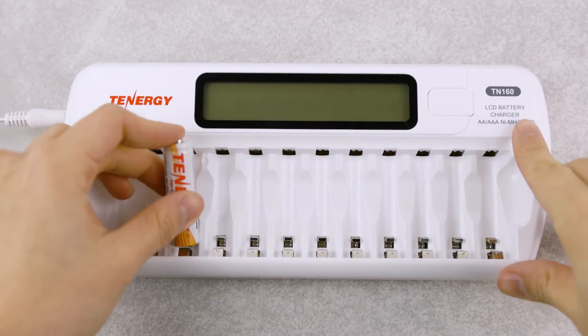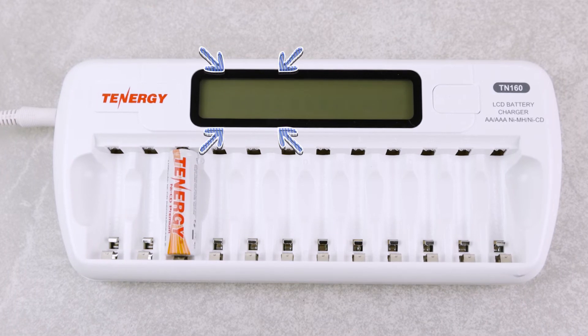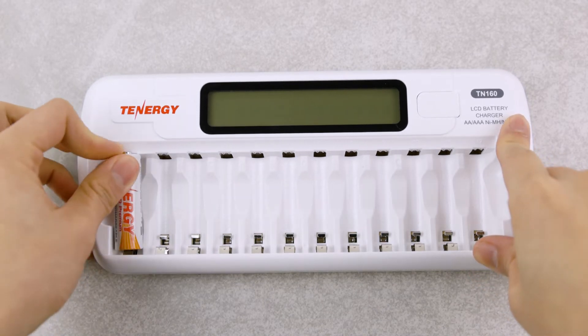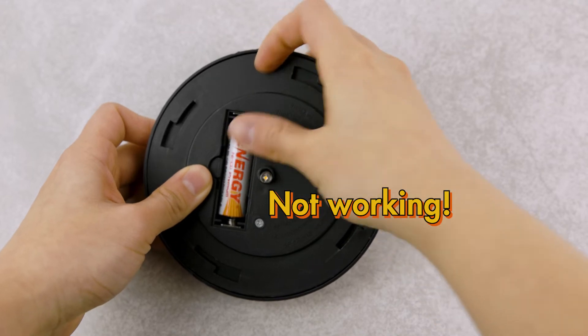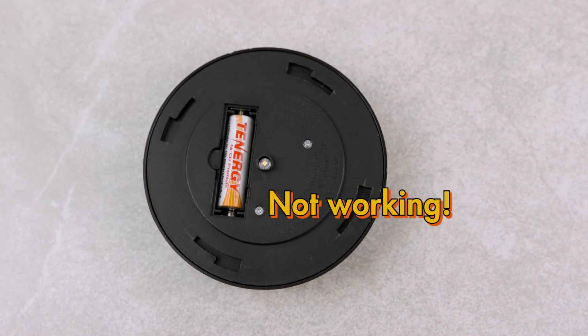One way to find this out is to use a charger to recharge them. If they are defective, some chargers will give an error message or appear as blank or null. Another option is to leave them in the charger and wait a few hours to charge them up, then test them again by placing them back in the solar light or another battery-powered device. If the devices are still not working, then the battery is most likely defective, and you can check with your manufacturer for a replacement if it's still within the warranty.